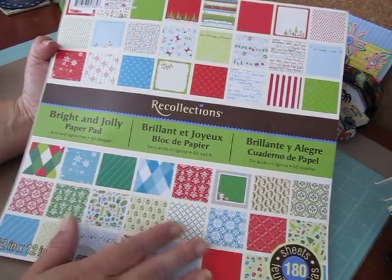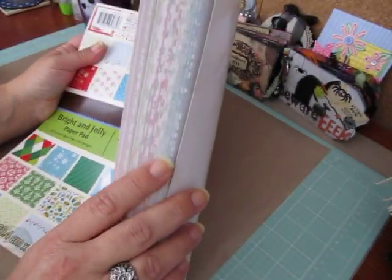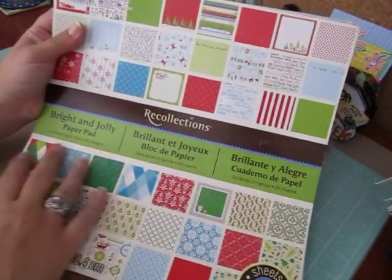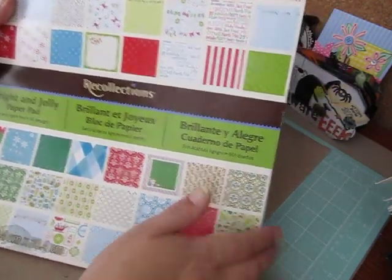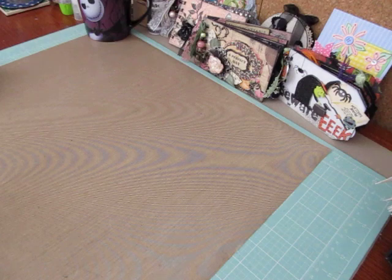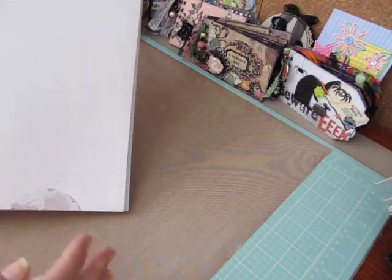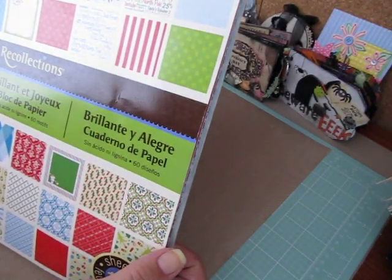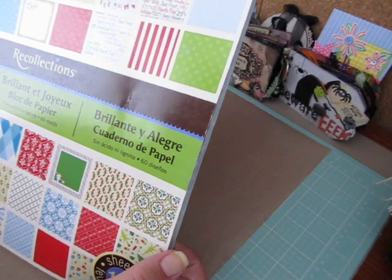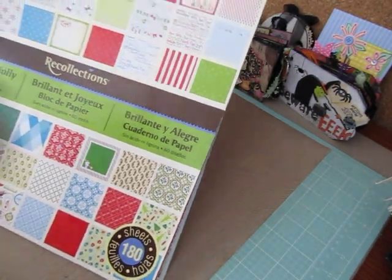It has a ton — it's a 180 sheet paper pad. Although I've used a lot of this stuff already, it has a ton of different patterns. It's really, really cute. I don't know if they still sell this or not. I had this one in my stash for a while and it's from 2011, so like I said, it's been around for quite a while.